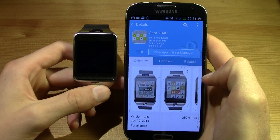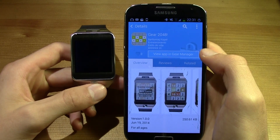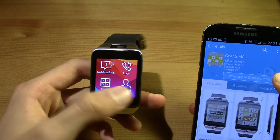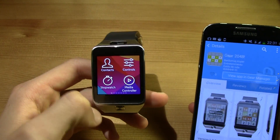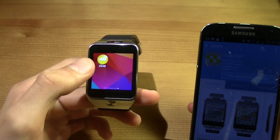The app has been downloaded and installed. Now all you have to do is open up your Gear, open up the apps menu, and slide down — here you will find the game.